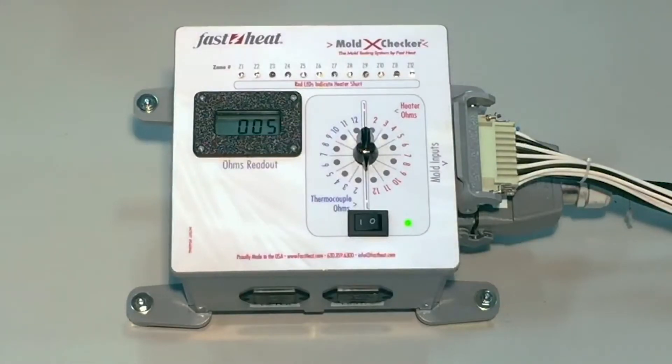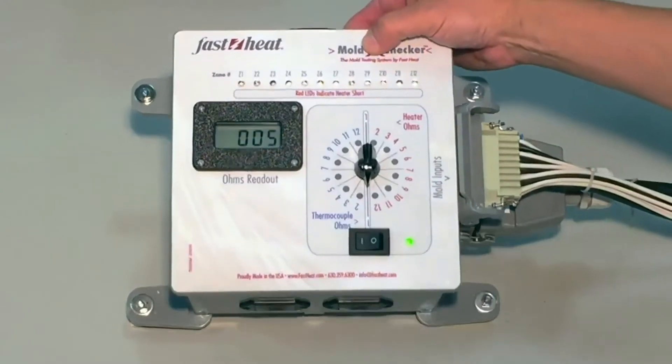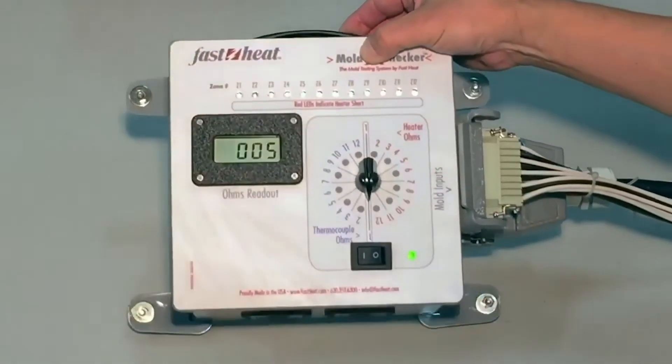The Mold CrossChecker is powered by two 9-volt batteries and outfitted with a travel handle, so it's highly portable.